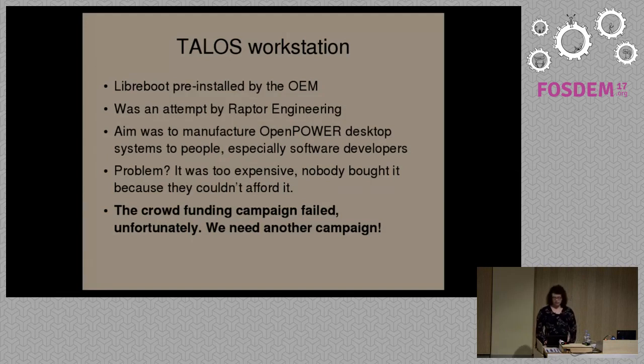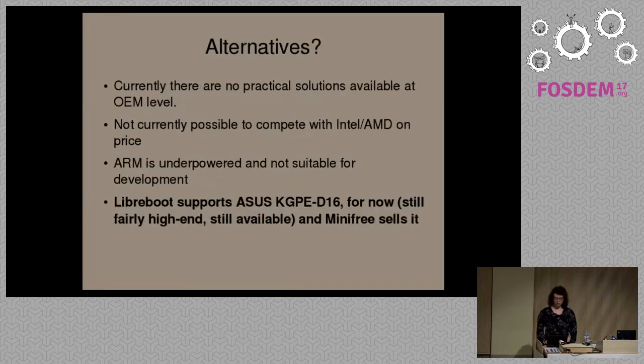Intel and AMD is currently a dead end in terms of free software — we can't use Intel or AMD. This is currently the only alternative to x86 when speaking about OpenPower. Some OpenPower systems are available now, but they're usually very expensive and usually only available as servers. There currently are not that many alternatives, at least for modern hardware, if you want free boot firmware.